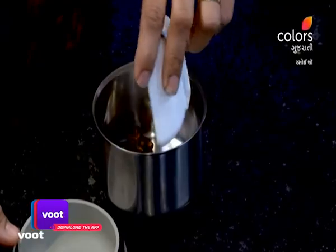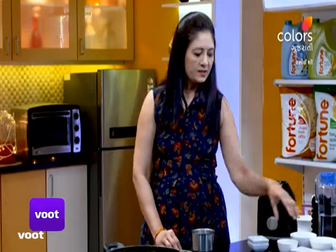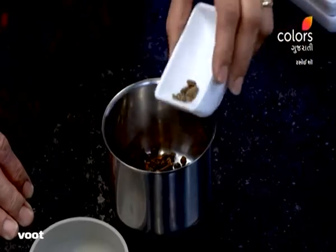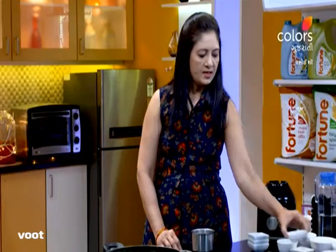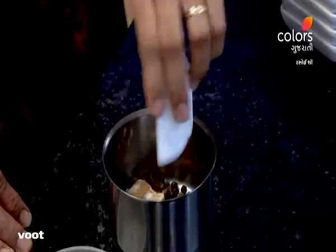8 grams of clove, 8 grams of pepper, 3 grams of cardamom, 8 grams of dry ginger, 8 grams of cinnamon. That's the whole thing — it's perfect.